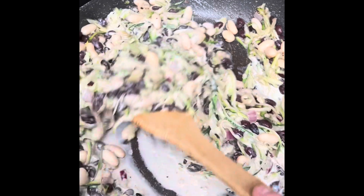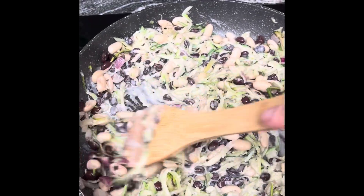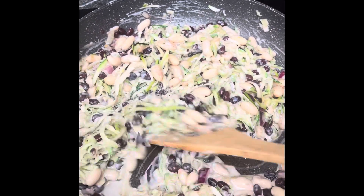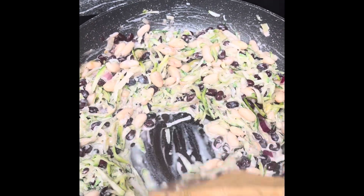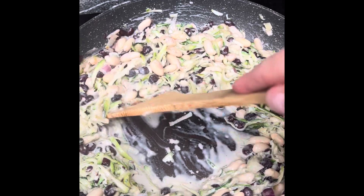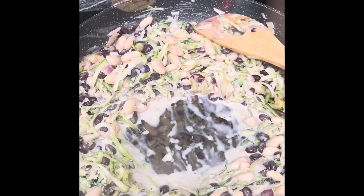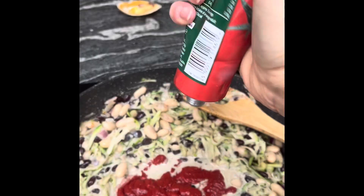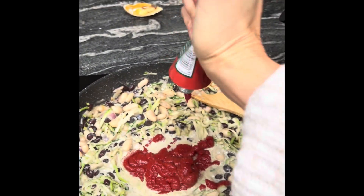When you've finished mixing all that in, we're going to add a nice dollop of tomato puree. So I'm going to make a little hole in the middle, pop it in there, and then bring all the ingredients into it. Give a really good dollop.